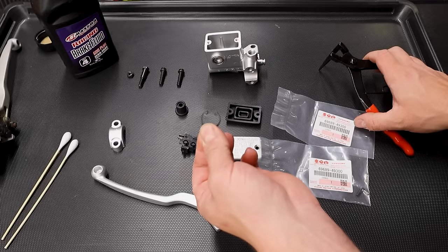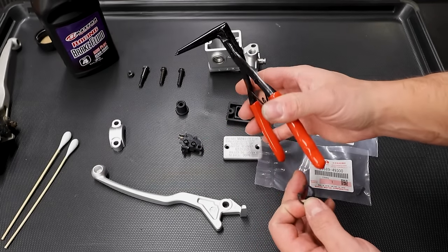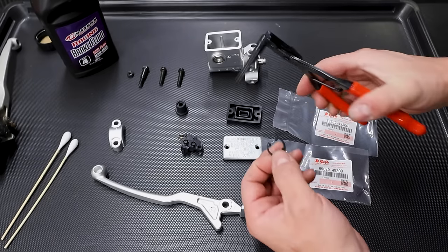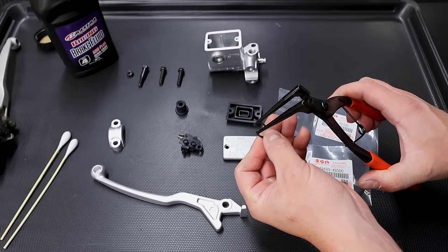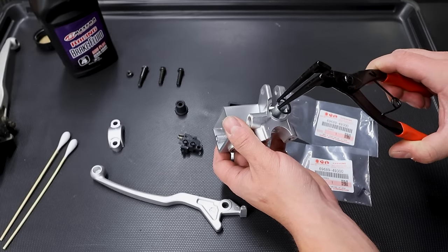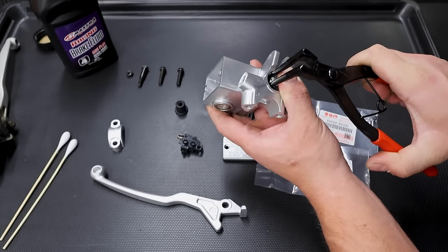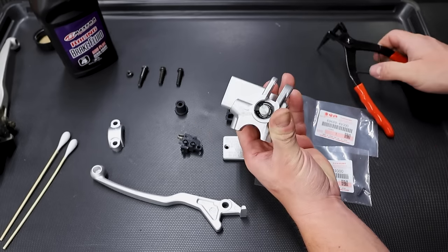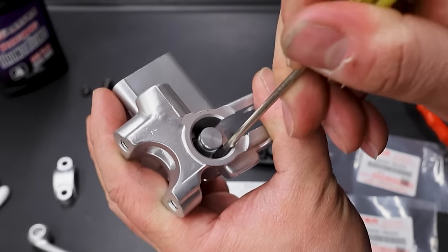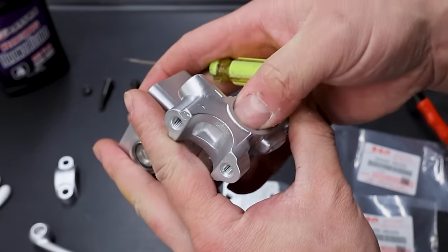Now we've got our snap ring to go inside, and getting these in and out can be a major pain. That's why I've got these special Tusk snap ring pliers - you can see how long the jaws are, they're made just for this job. Squeeze the ring and it makes the job super easy. Depress the plunger and get that clip down in there. Make sure the ring is seated all the way in the groove. Take a flathead and confirm it's fully clipped in.